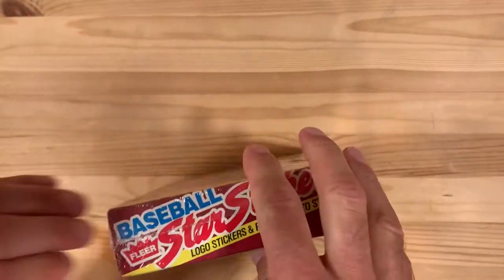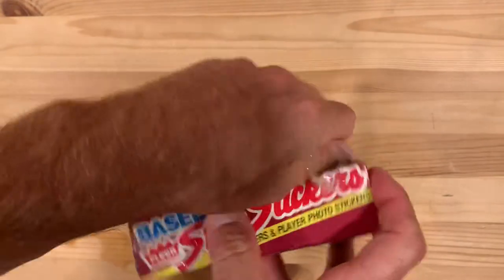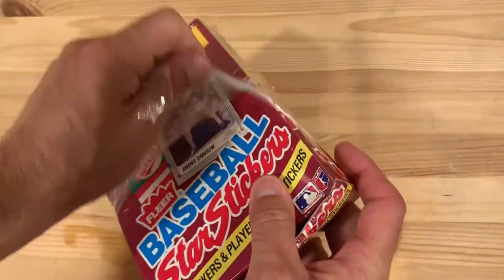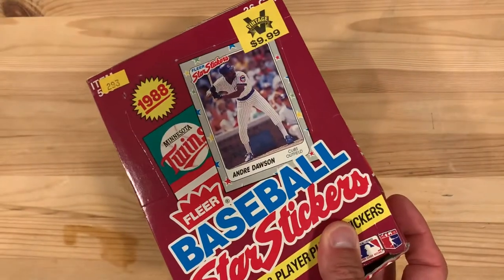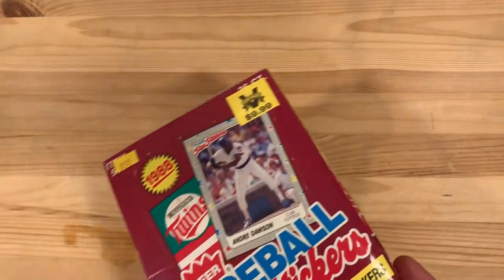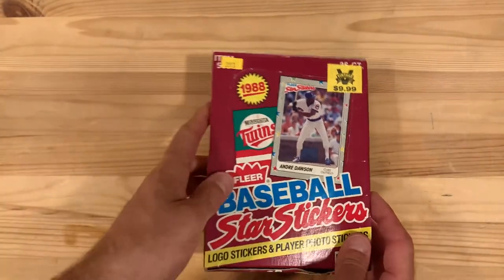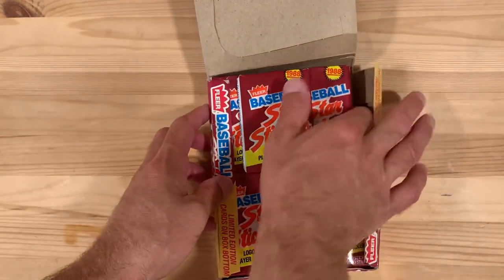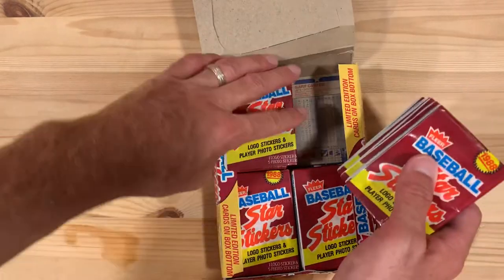There's just shrink wrap on the outside. I imagine that was actually added by the retailer, not the factory. Let's see what these look like — going to open up a handful of these.